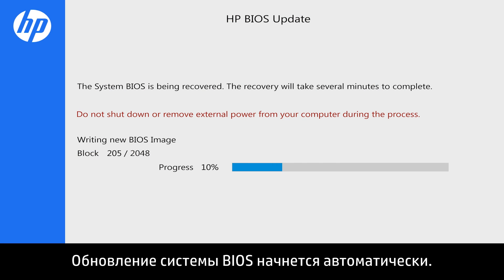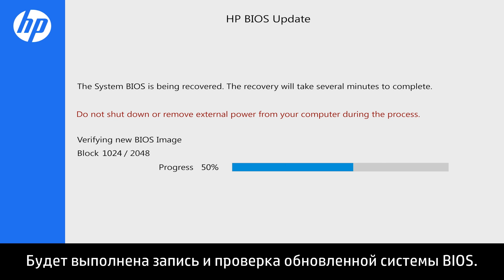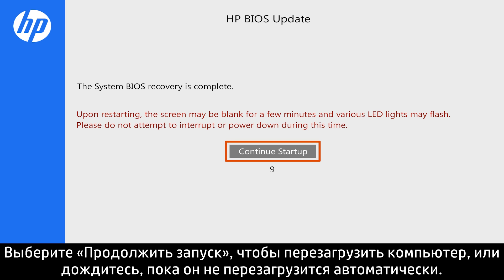The BIOS update begins automatically. It will write and then verify the updated BIOS. Click Continue startup to restart your computer, or wait until it restarts automatically.